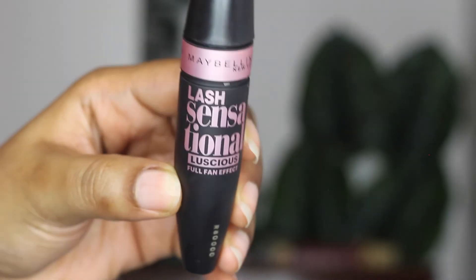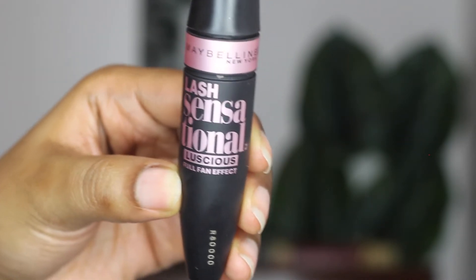Next up I'm applying mascara. This is the Maybelline Lash Sensational Full Fan Effect Luscious Mascara in Dark Brown. I prefer some of my eye products in dark brown rather than black because it makes it a little less harsh — especially for an everyday look. If you start applying black eyeliner and black mascara, you can start looking a little gothic, and this is a good alternative. I'm doing my top lashes and also my bottom lashes to keep everything looking even.